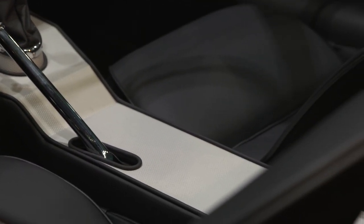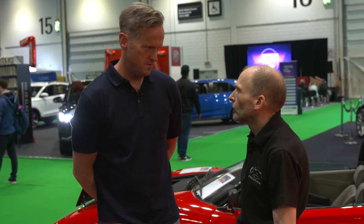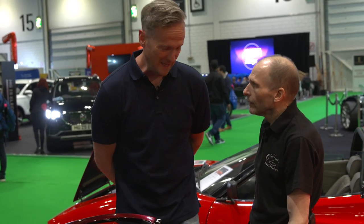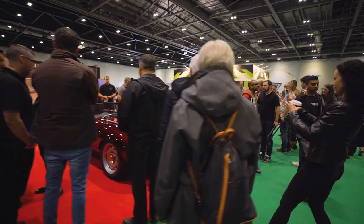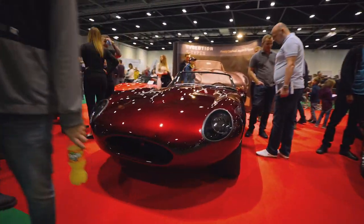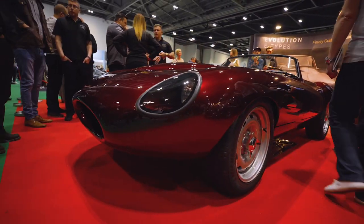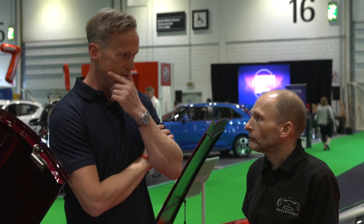Go on, tell me how much it costs. To get the patterns made and to get a batch of that costs ten thousand quid. Did it really? Ten grand. But now I've got enough to do 25 cars. This is an absolute show winner. What is it priced at? Around 600 grand. In comparison, for the quality of this car, that's a cheap car.